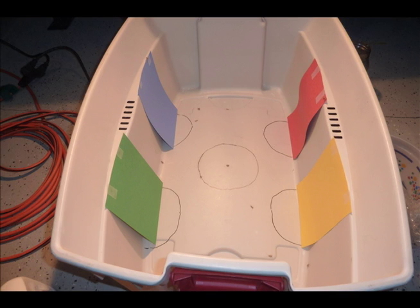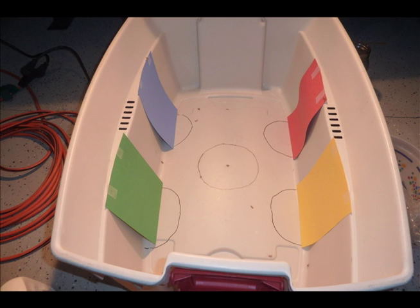After 5 minutes, count how many crickets are in each half circle and how many are not in any circle. Step 7: Record these numbers in your data table. Remove your gloves and put on a new pair.